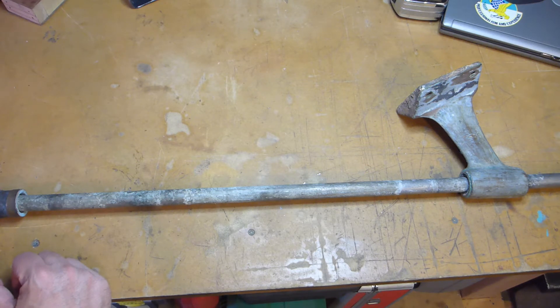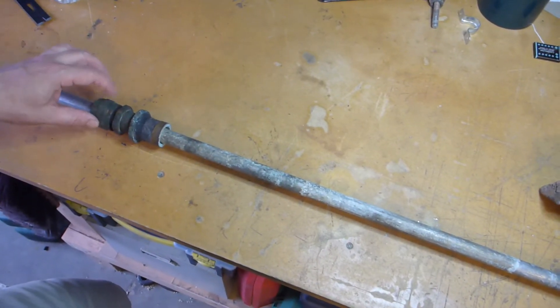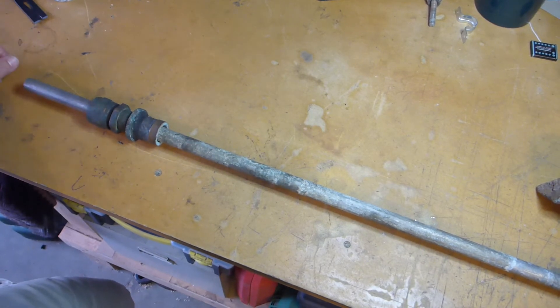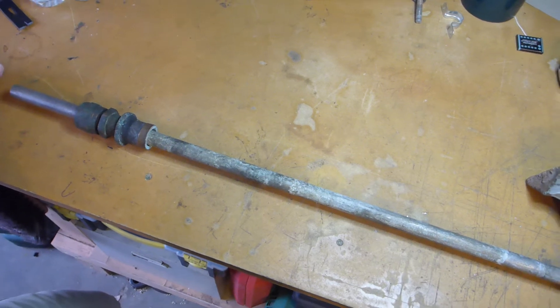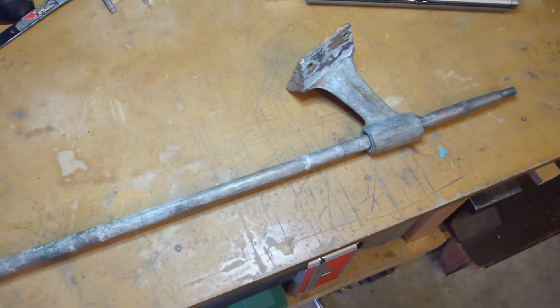I thought some people who had never messed with one of these might be interested to see how you have a propeller shaft going through a boat that allows the shaft to turn and doesn't allow water in. For those who know what this is, this is a stuffing box, and this is what makes it possible. I'll give a little cautionary tale on why you should disassemble the entire thing periodically, because I'm going to show you something in a second that was kind of alarming.